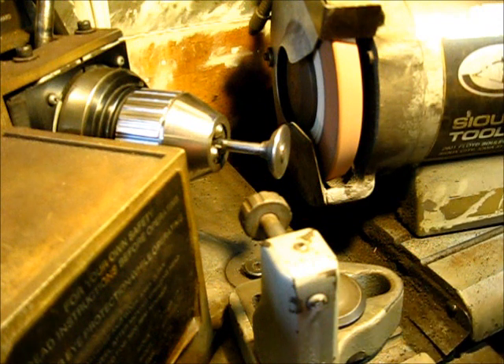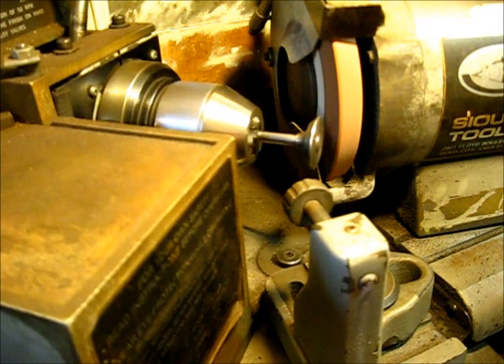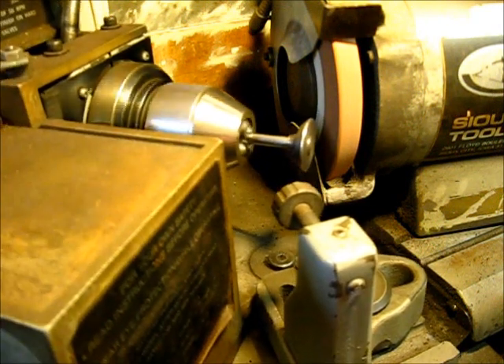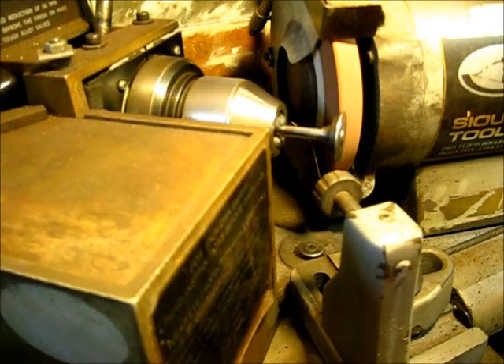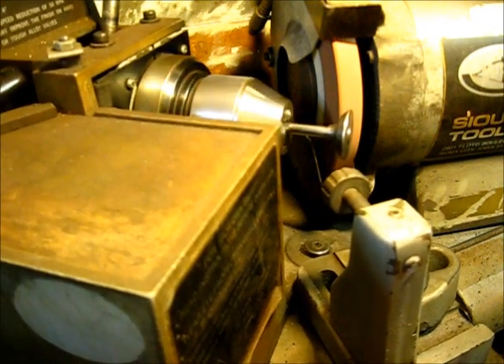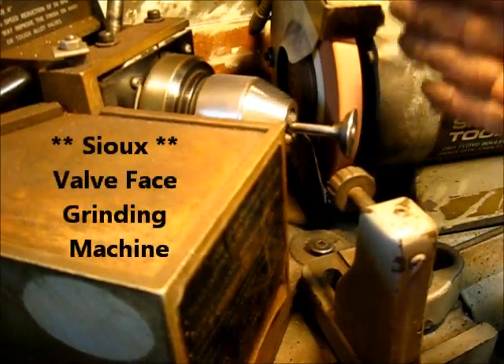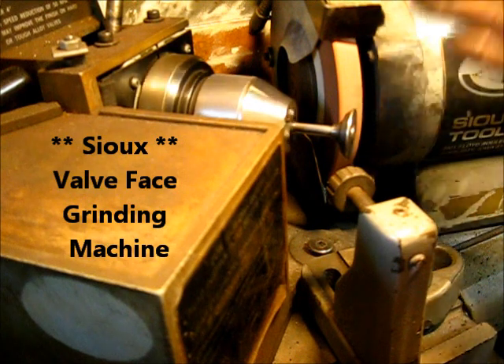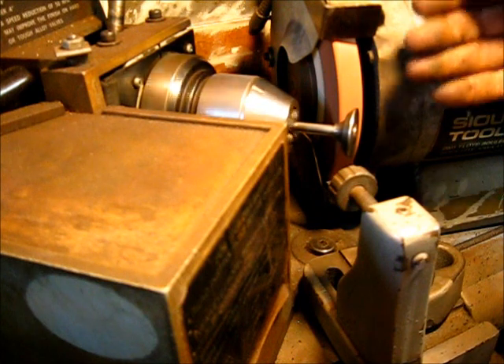Turn the machine on. It does have a lever down here — the chuck engages and you come up to a position where the valve face is already on to the grinding wheel. You do not want to let the valve leave the wheel at any time. Slowly, gradually bring the wheel to the valve face.